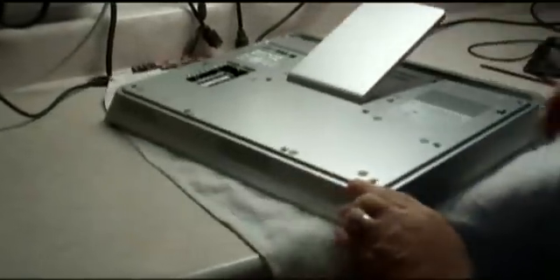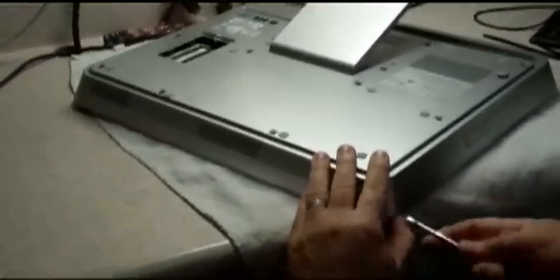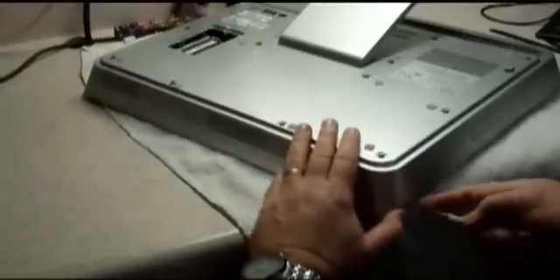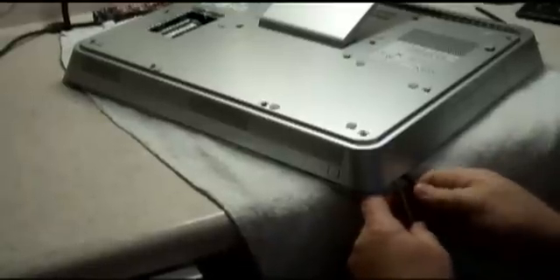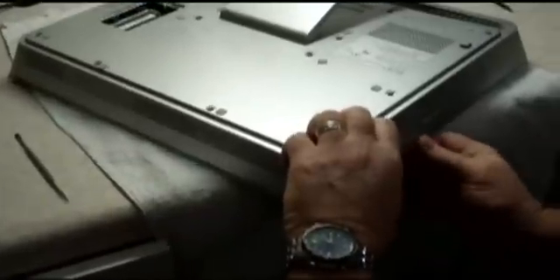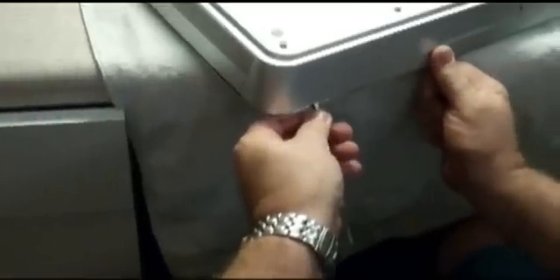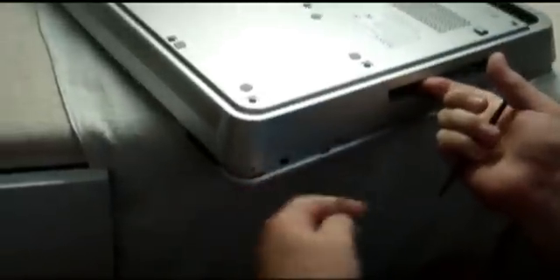So basically what you have to do is pull it away. From the drive, I'll just put a little thing here to hold it.